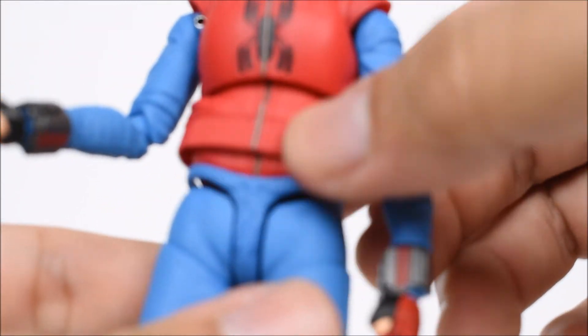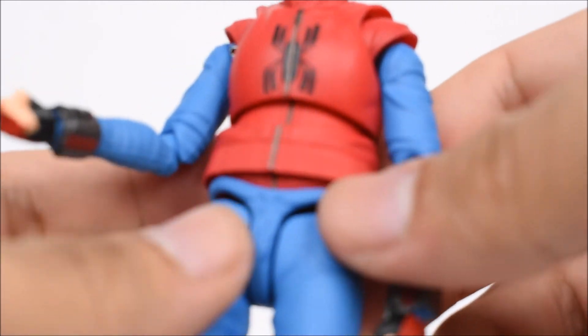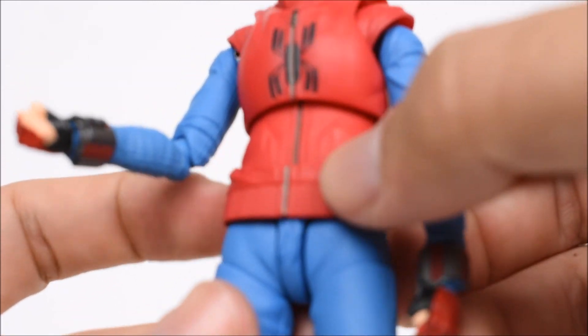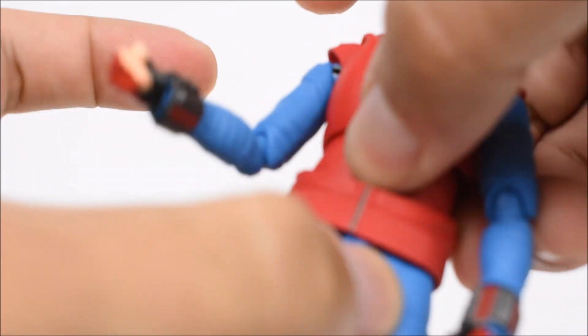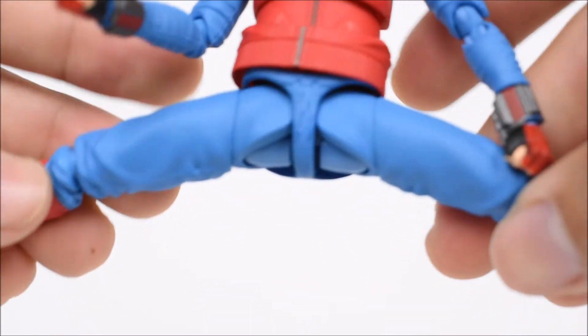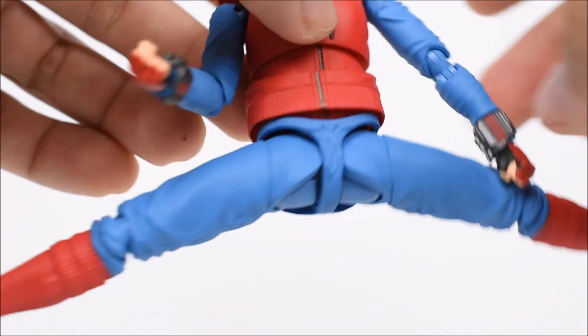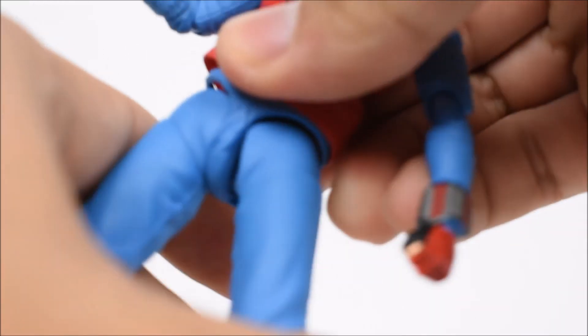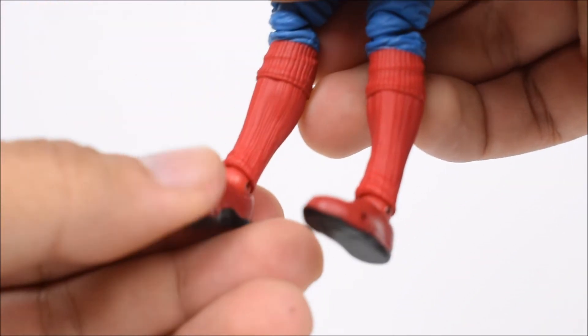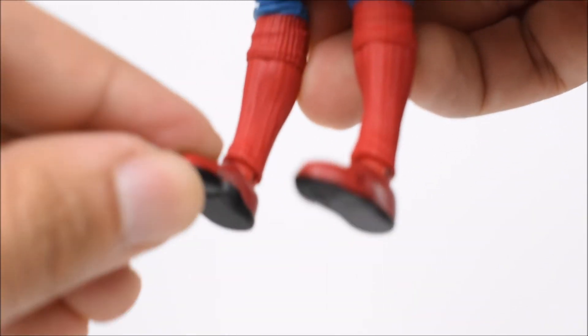The diaphragm swivels forward and back. There's a separate piece for the bottom of his jacket — not a belt, but a separate piece that sits at the waist. Waist swivel goes slightly forward and back, but a lot more side to side. Legs go forward and back, in and out — very nice range of motion, as you'd expect for Spider-Man. There's also a thigh swivel, double-jointed knees, ankles that hinge and pivot, and a toe hinge.